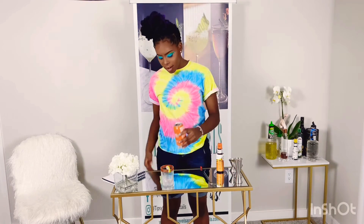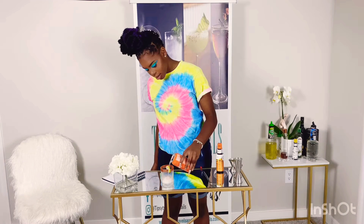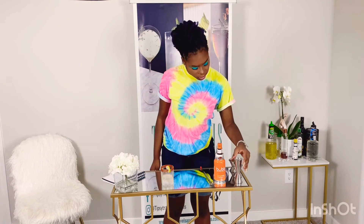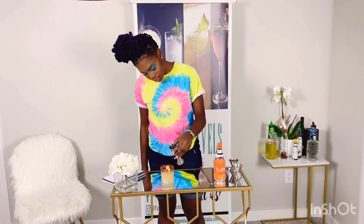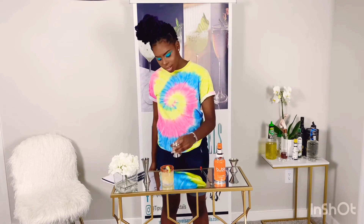First we're going to add a half a cup of bubbly, then we're going to add our guava juice, and next we're going to add our simple syrup.